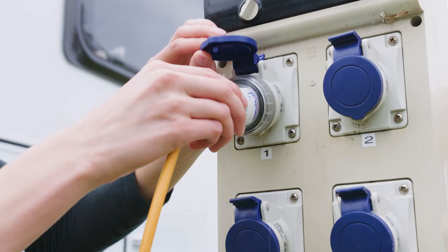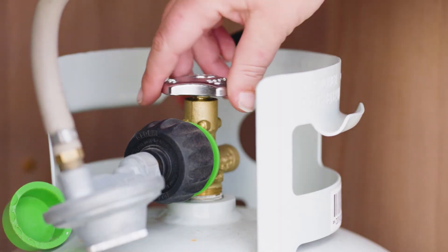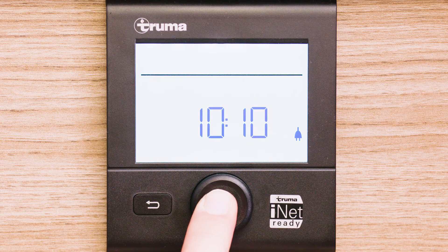You must turn off your heater unit before unplugging from 240 volt mains power or before turning off your LPG bottle. Press and hold the rotary push button until off appears.